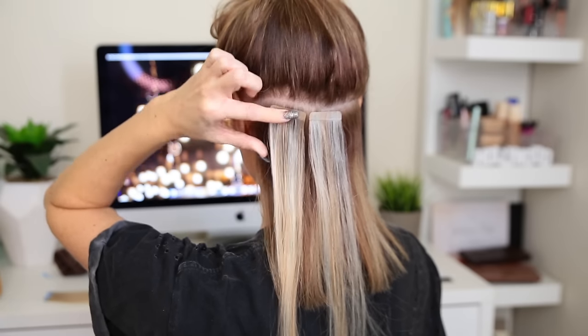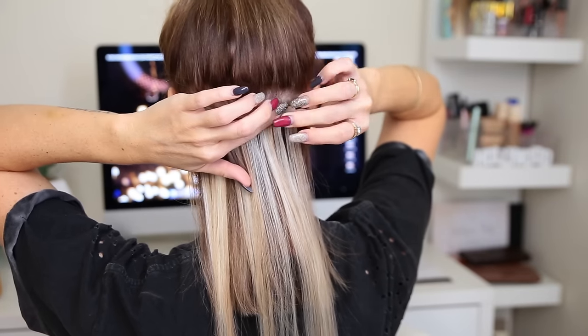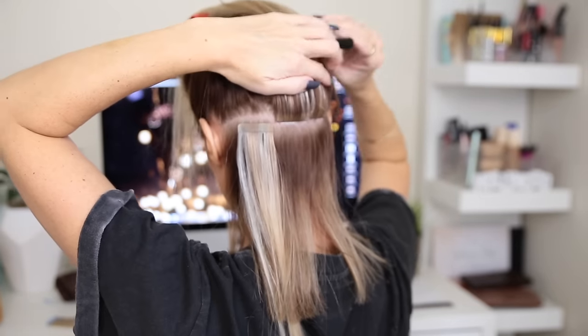Once I've applied that first layer of tape extensions, what I'm going to do is flick the hair up and clip it out of the way. You want to make sure you've only got the hair that's actually attached to the tape. I like to use a little comb with a tail and pull off any hair that's not completely stuck to the tape.